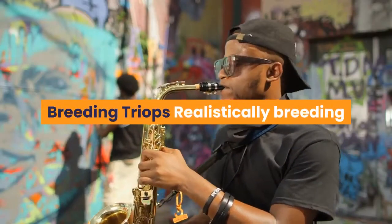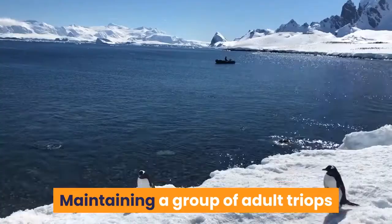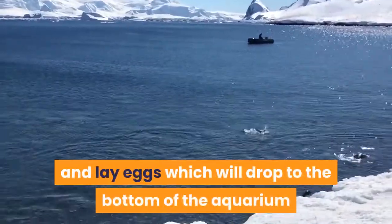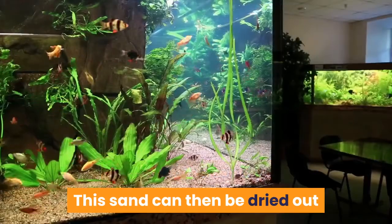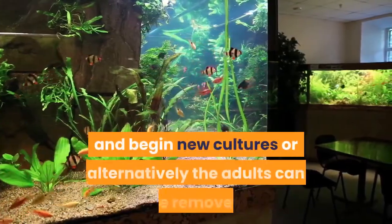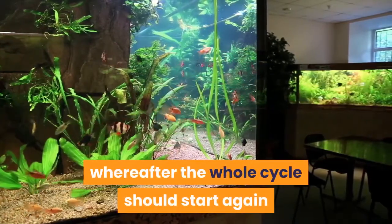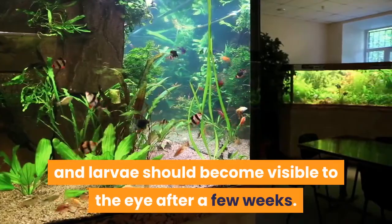Realistically, breeding triops needs no human intervention. Maintaining a group of adult triops will allow them to successfully mate and lay eggs, which will drop to the bottom of the aquarium and sit in the sand you have placed there. This sand can then be dried out and used in the future to reseed new aquariums and begin new cultures, or alternatively the adults can be removed to eliminate the risk of cannibalism, after which the whole cycle should start again and larvae should become visible to the eye after a few weeks.